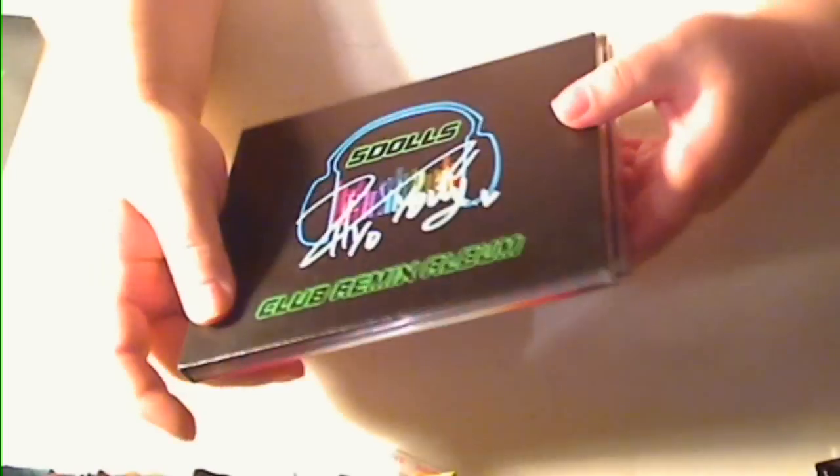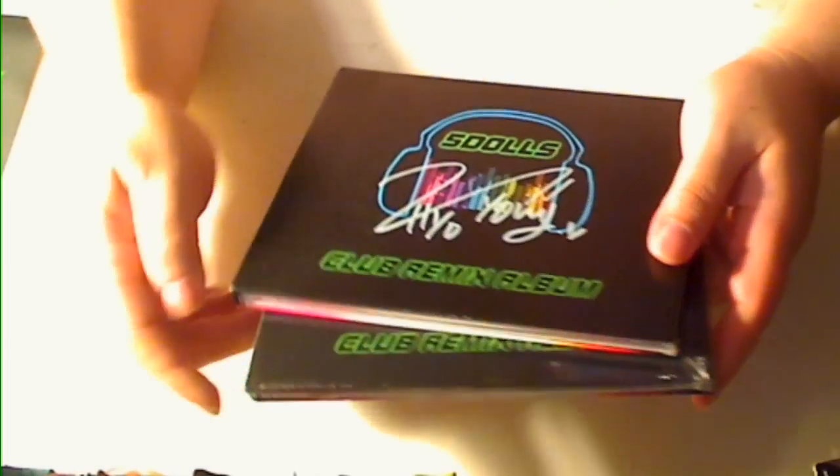Hi, this is Majinoni and here's my review for the Five Dolls Club Remix album.